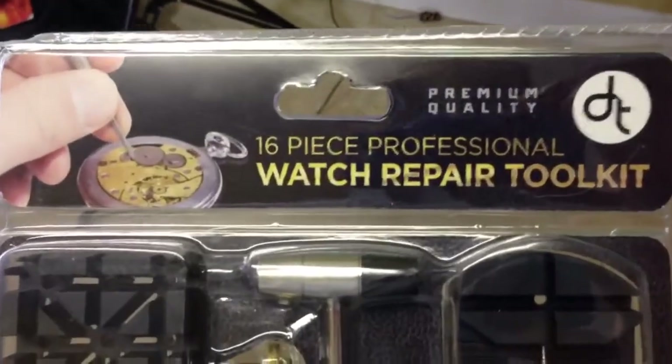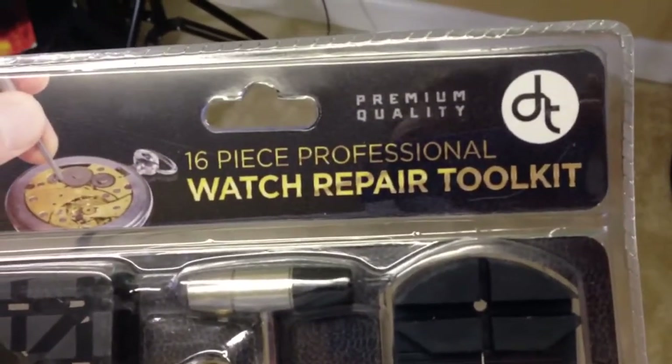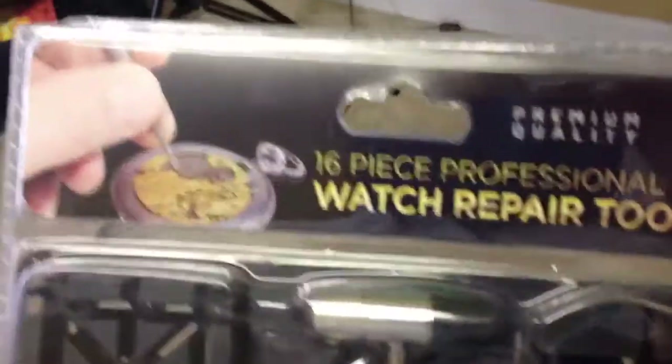Hey everyone, iRick Skye here. I wanted to do a video review of the 16-piece professional watch repair tool kit from Premium Quality.